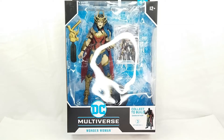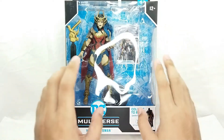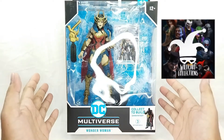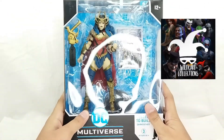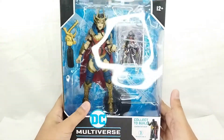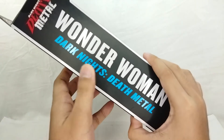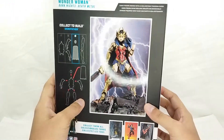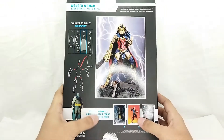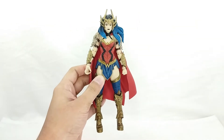Here she is inside the packaging. This is where the collect-and-build parts are. A big shout out to Wildcard Collections for helping us get this figure. You got Wonder Woman right here, Dark Knight Death Metal, and then over here you got that amazing artwork. Let's go ahead and open this figure up.